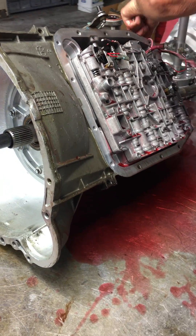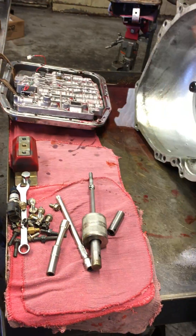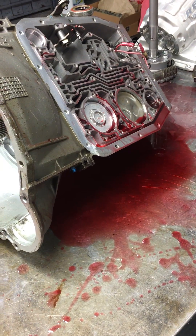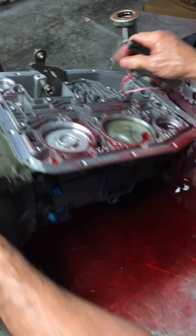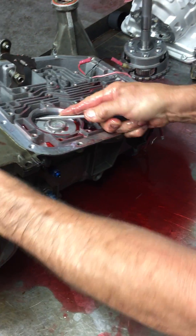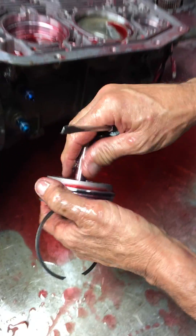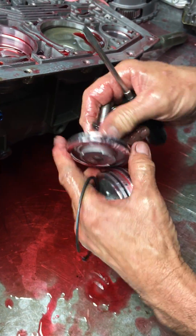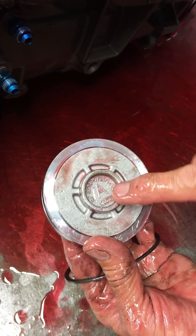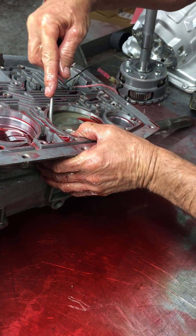That's the care I'm talking about. This is your overdrive band apply piston right here. We'll try to get that out — they make different sizes depending on how you want to apply the band. The size of this piston is what determines application; the letter on it — A, B, C, or D — tells you what size you have depending on your application.